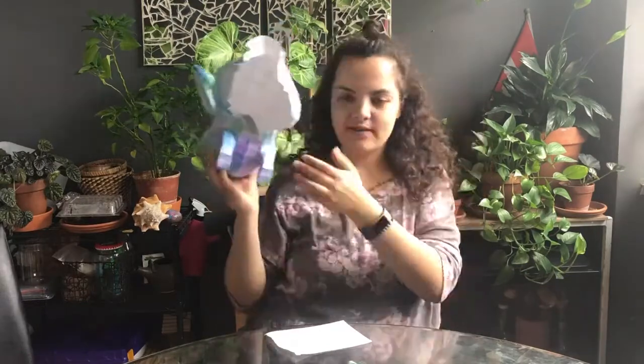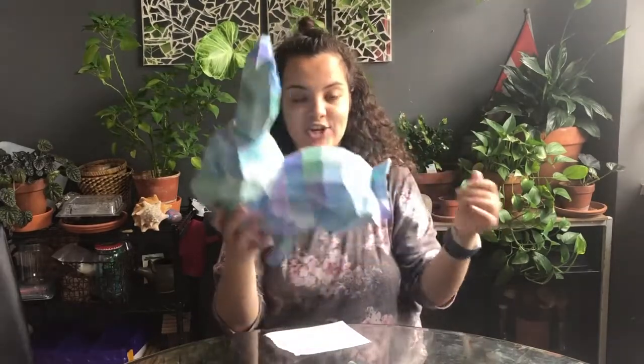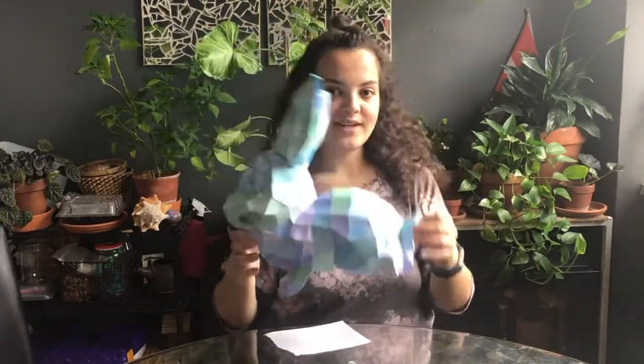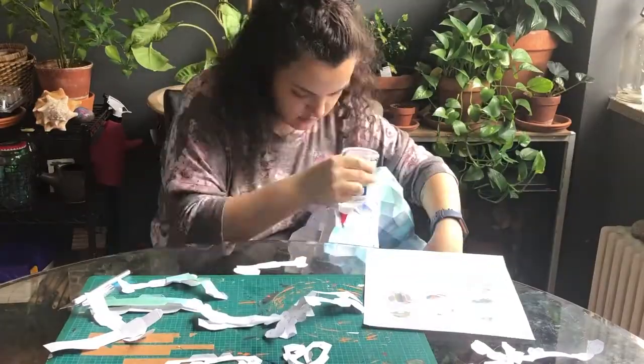I think today is the last day — day five. I have seven pieces left. Can you see it? I'm so proud. It clearly still needs a tummy, some back paws, and the rest of its tail. The goal is to finish her by this afternoon, and I'll talk to you guys then.